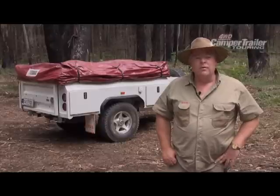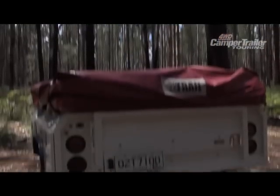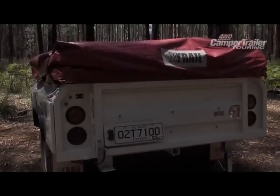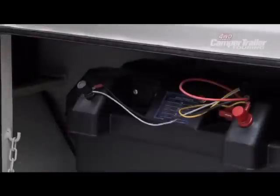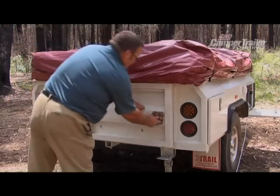G'day, Barney here from Xtrail Camper Trailers. Today we're going to be looking at the Navigator Camper Trailer. The Navigator comes with a 12 volt and 240 volt electrical system fully sealed in these side boxes. It also is provided with a pure sine wave inverter and charger.